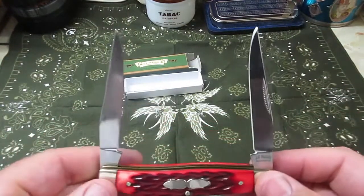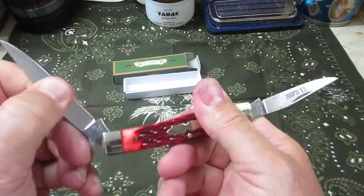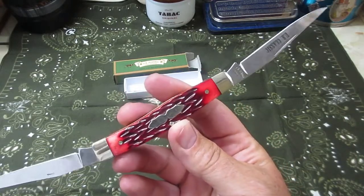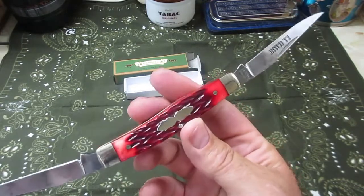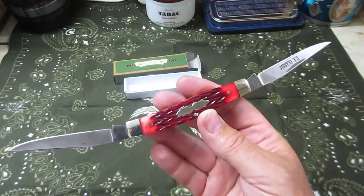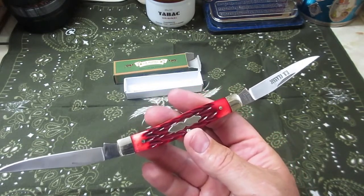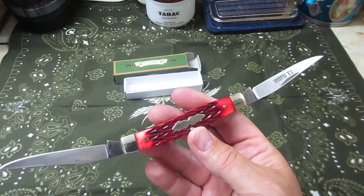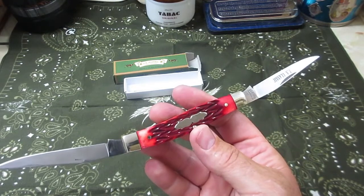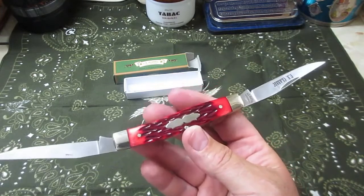One of the fun things about traditional pattern knives is all the different patterns and all the different variations on them. I say 'supposedly' when I talk about them because a lot of times these knives have built sort of a mystique or a legend — like the trapper knife, despite the fact that the trapper is actually an invention of the 1930s by Case. There's this legend that they won the west and all of that.